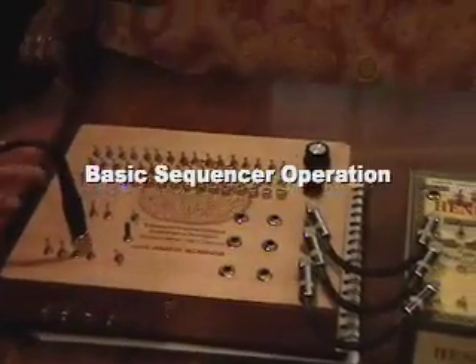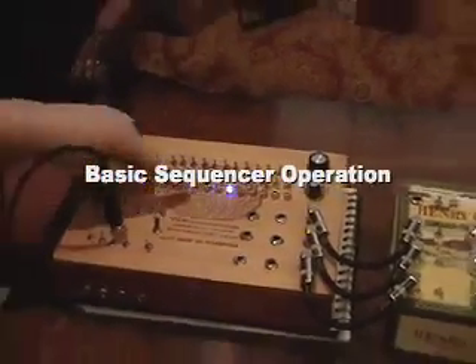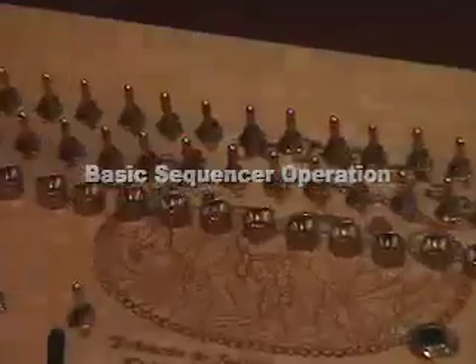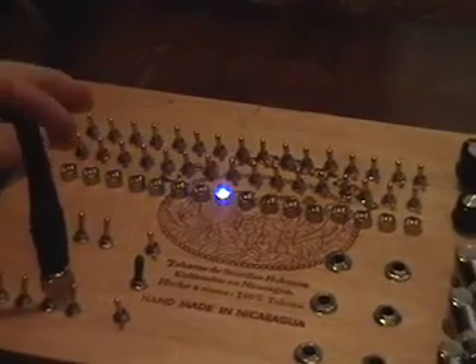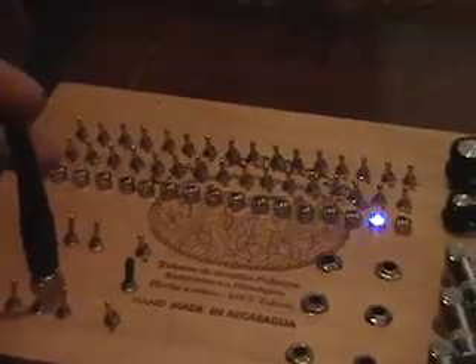This is the sequencer itself, and each of these 16 flashing LEDs represents one beat in a measure. Those of you who are musically inclined will recognize them as 16th notes. You can change how fast it steps from one beat to another by changing the tempo with these two knobs — a coarse control and a fine control — ranging from ridiculously fast down to a pretty slow tempo.